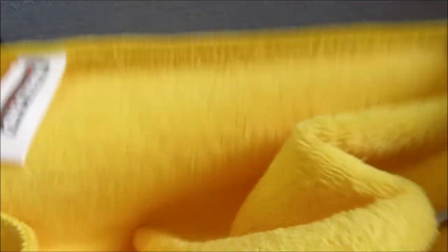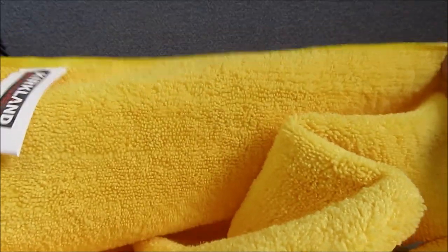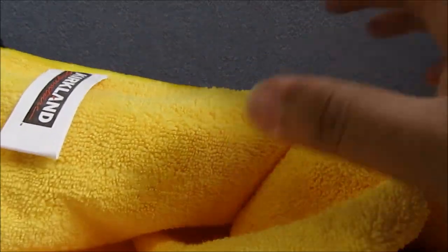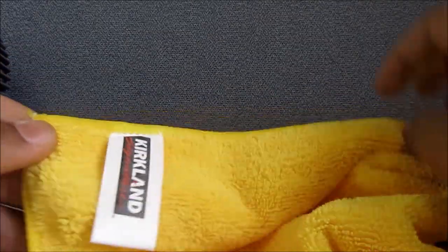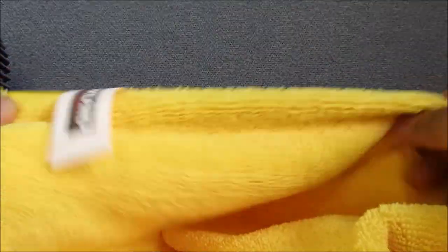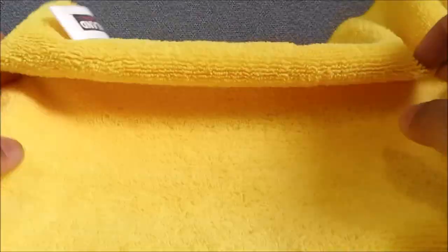With this Kirkland towel — and with all towels — you should wash them first before you use it. But this one tends to leave a couple of lint behind for the first couple uses; after that, it's fine. So just be aware of that. You can get 36 of these for 15 bucks at Costco, so this is really cheap.